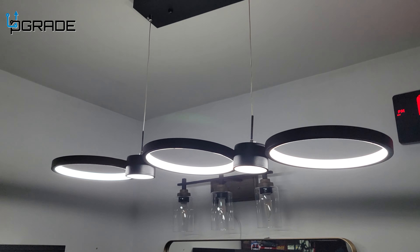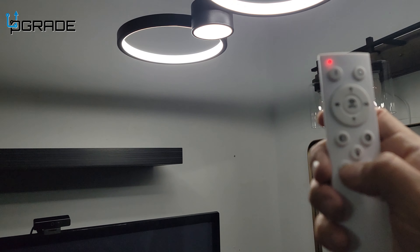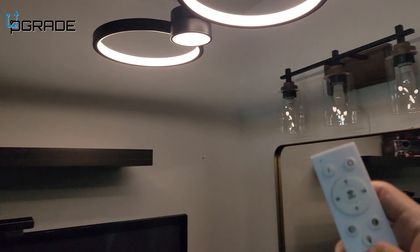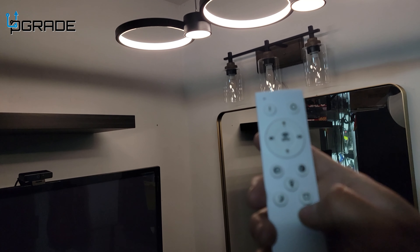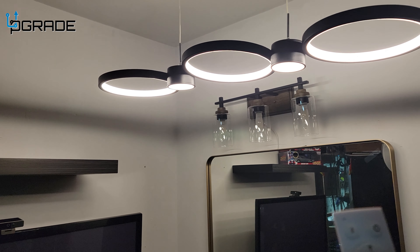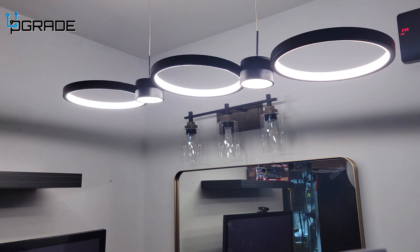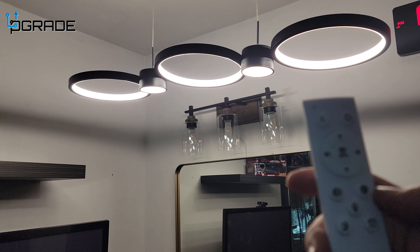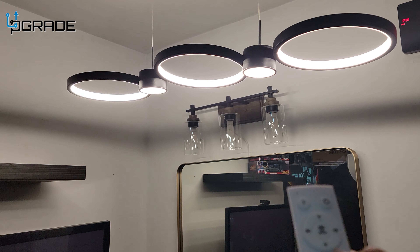I like the whole setup. You can mess around with the controller — I'm going to show you a couple things. Moonlight mode — look at this, it changes the whole mood, makes it a lot smoother. Then you go back to different modes, you can set up a timer. Here you can see lighting options: one, two, three, and then back to a regular one.